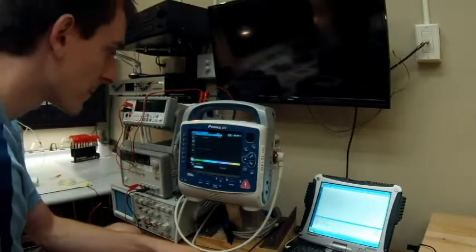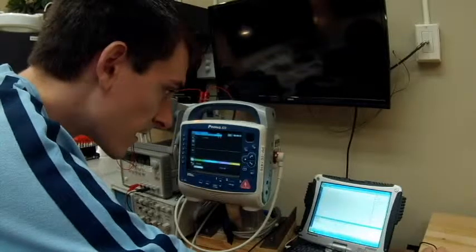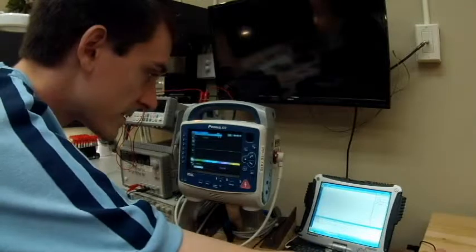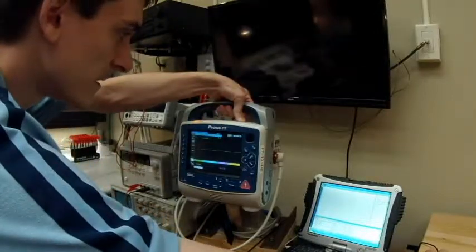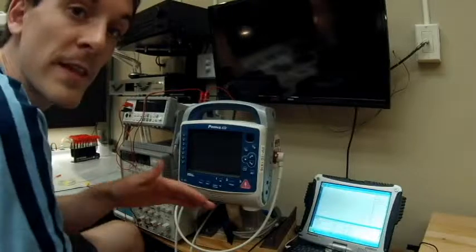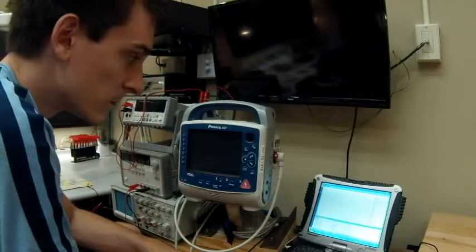The SpO2 sensor is currently being calibrated so I'm going to mark that as not applicable for now. Here's where we start invasive blood pressure testing. This is what I call step two — step one covers everything to do with the Impulse 7000, and step two covers everything to do with the other unit. I love how Zoll has it set up.